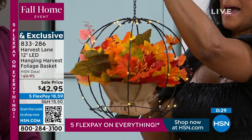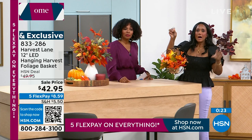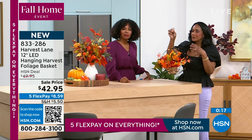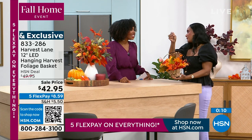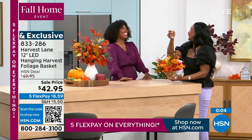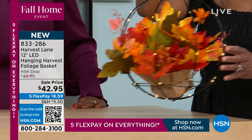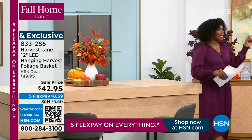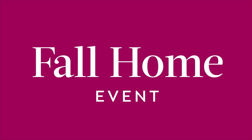I love how the base of the flowers has that little burlap wrap — it feels like a country store or country kitchen. Even if your design aesthetic is more modern, with whites, grays, or marble finishes, you need something to warm it up, especially this time of year. Item number 833-286 — get as many as you may need. They are new today.